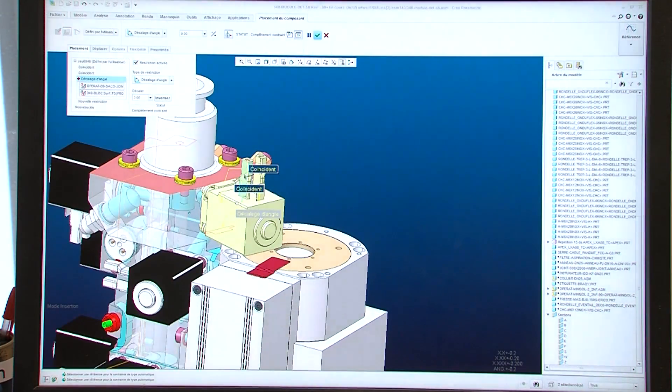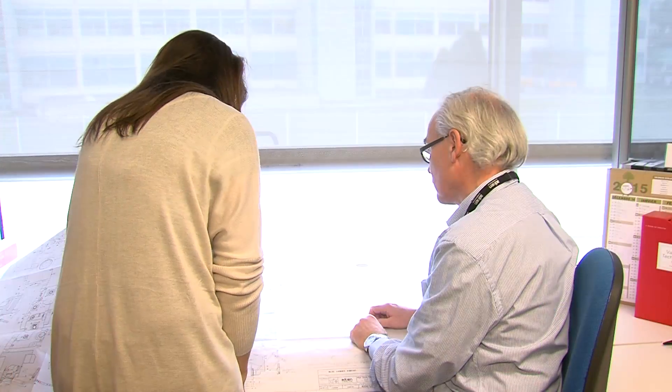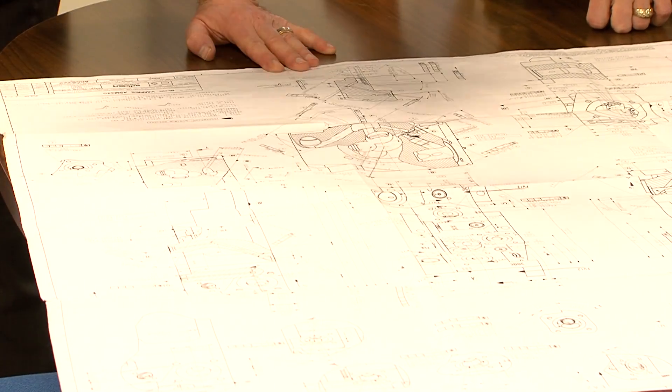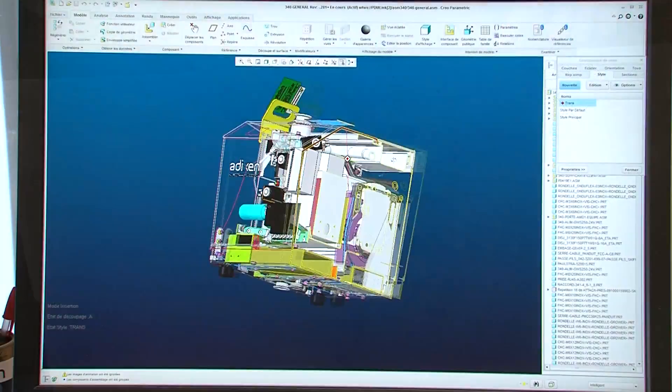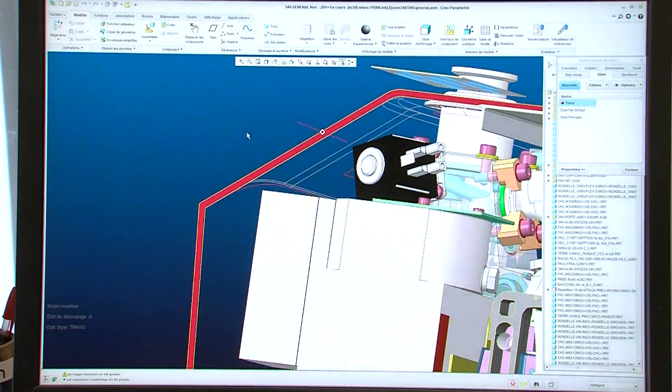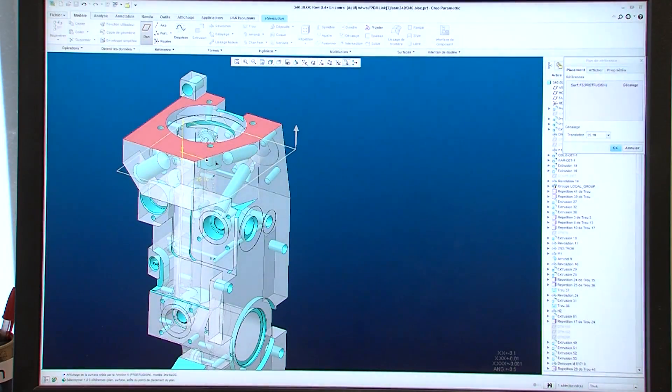During the design phase, attention is paid to the way those components are assembled, but also thermal aspects and dead volumes are considered to optimize performance and footprint. We pay enormous attention to user-friendliness of our products. This is why we consider the inevitable maintenance of the product during its average lifetime of at least 10 years at the design stage, to keep it as low and easy as possible.